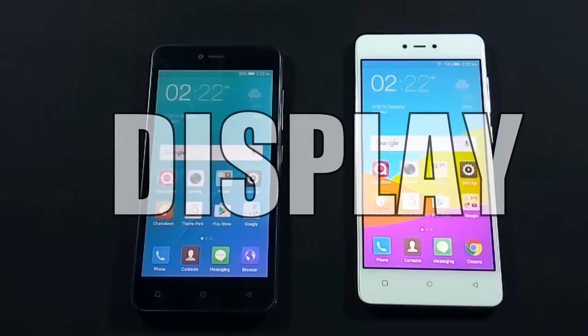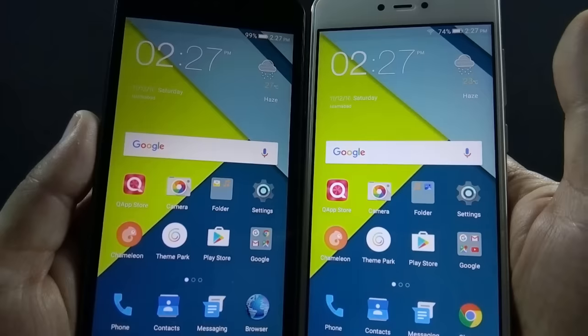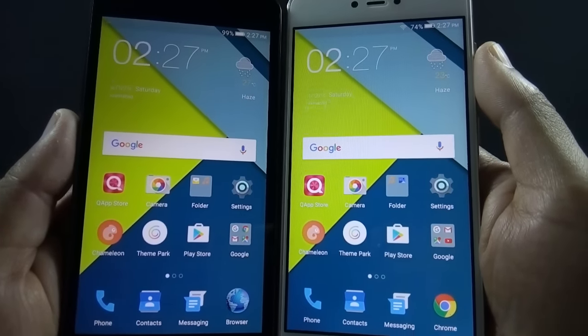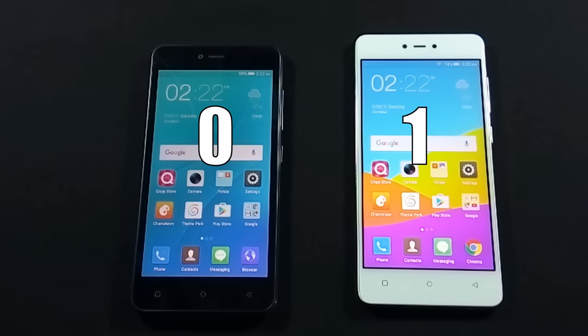Let's move to round 2, which is Display. Both phones have a 5-inch HD IPS display with 720p resolution, and the display looks identical on both devices. So I call it a draw between both phones.